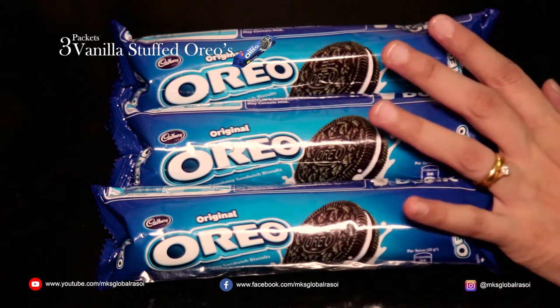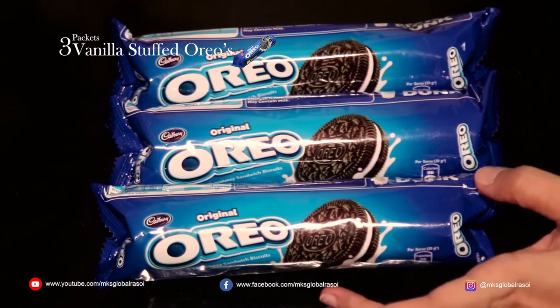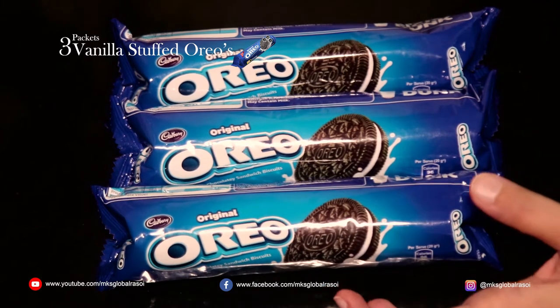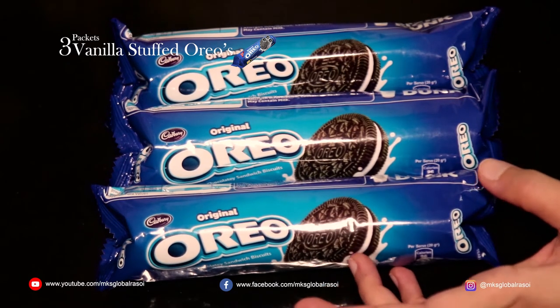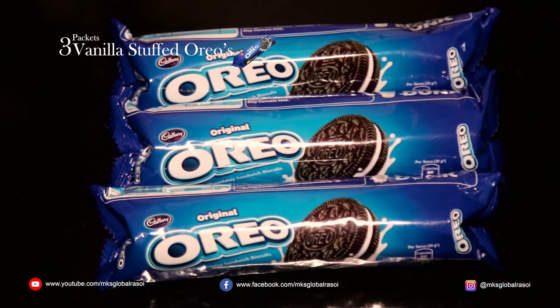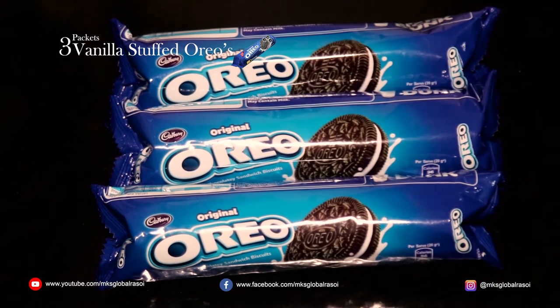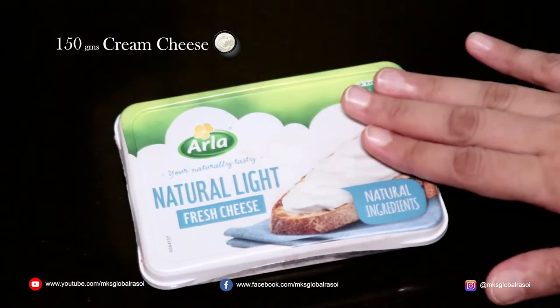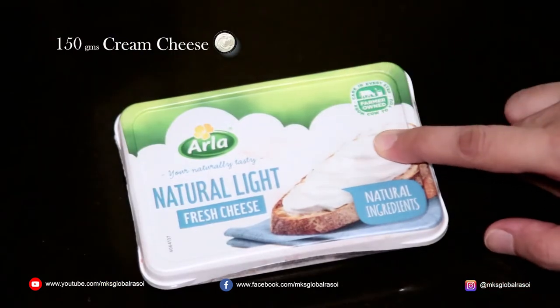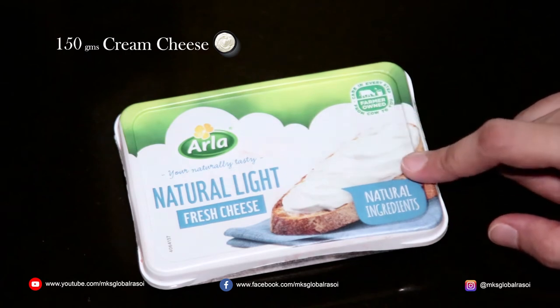You require Oreos. You can get double stuffed Oreos as well, which have double the quantity of vanilla cream within them. These are the regular ones, so they're not going to be as sweet as the double stuffed ones. The next ingredient is cream cheese. The brand I have used is Arla's and you can also choose Delecta or any other brand readily available for you.